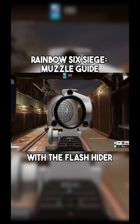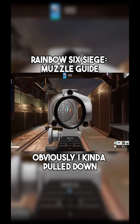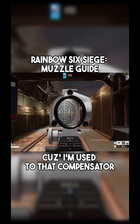And this is controlling with the flash hider. I kind of pulled down a little bit too much because I'm used to that compensator.